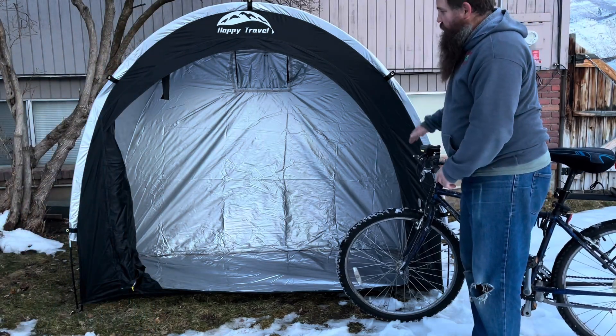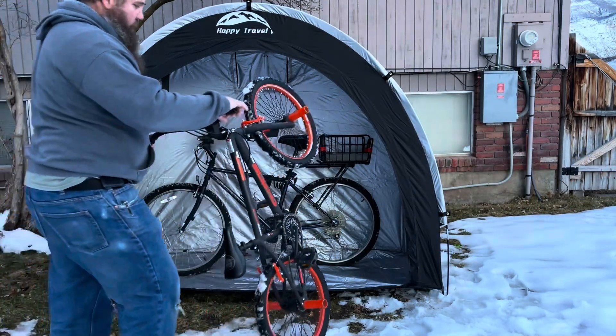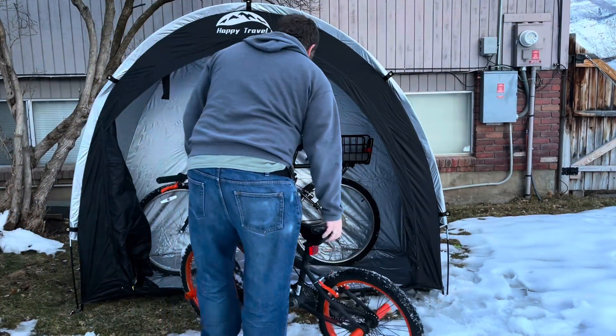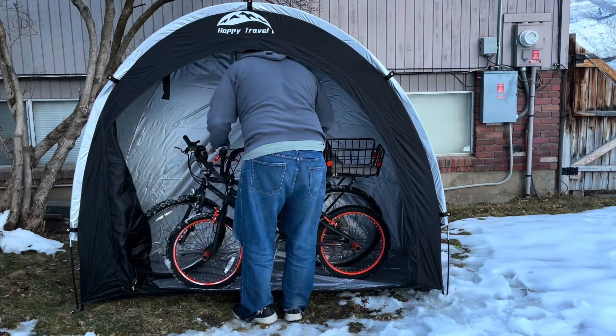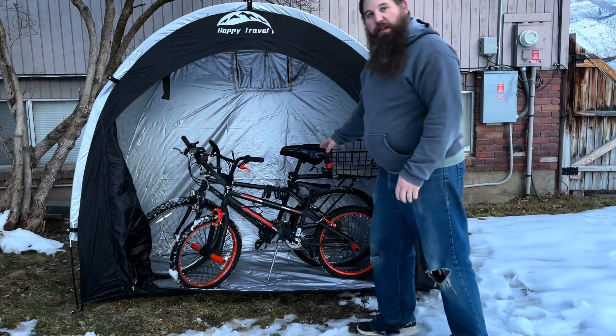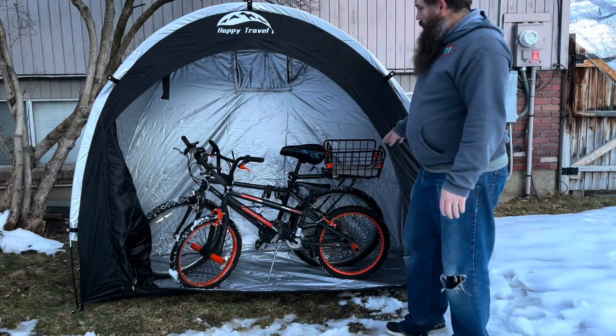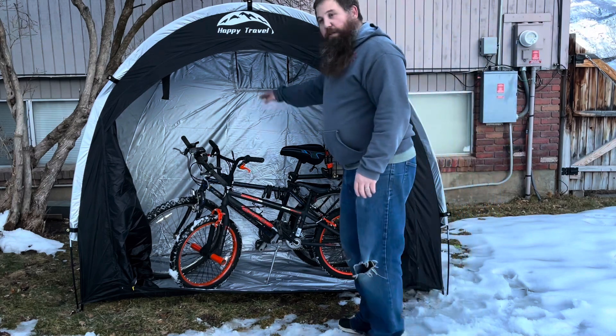One of the really nice things you can use this for storing is bicycles. Here I have a little BMX bike for me and my kids. You can see they fit in there with plenty of space — you can fit probably one more bike as well. It's got plenty of height.